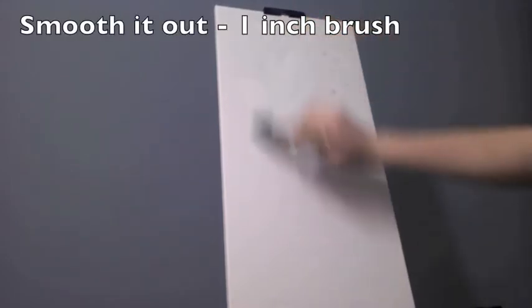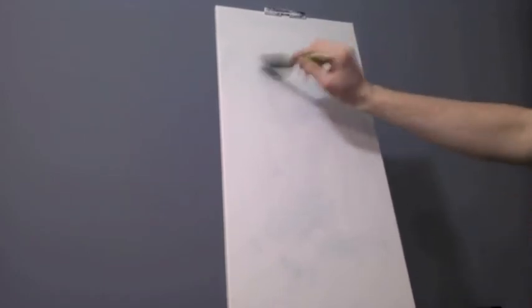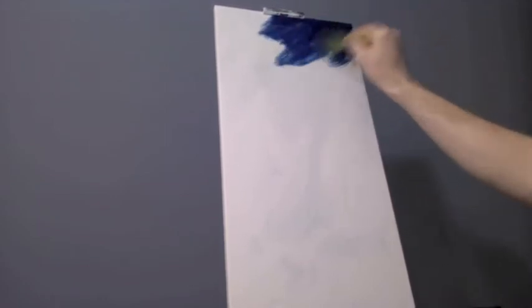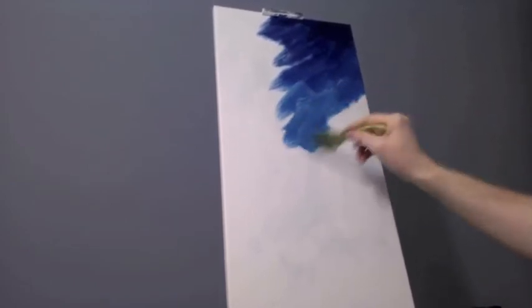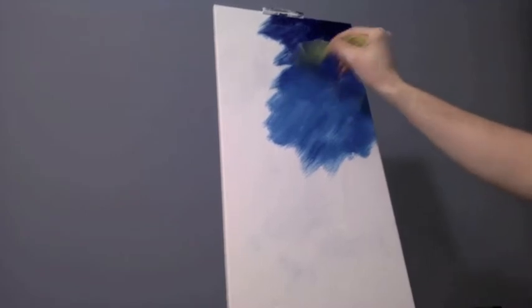We're going to start with a one-inch brush, smooth it out, and then without cleaning my brush I'm going to grab some Prussian blue and cover the right half of the canvas. I'm looking for fairly even coverage, making sure the upper two-thirds is covered on the right-hand side. This piece is titled Coral Reef 2 — a continuation of my Coral Reef series. If you've seen the first one from last week, this is a similar composition. One downfall of that painting was it darkened too much. It didn't have the pop of bright red I was looking for, so I switched from naphthol red to a brighter permanent red.